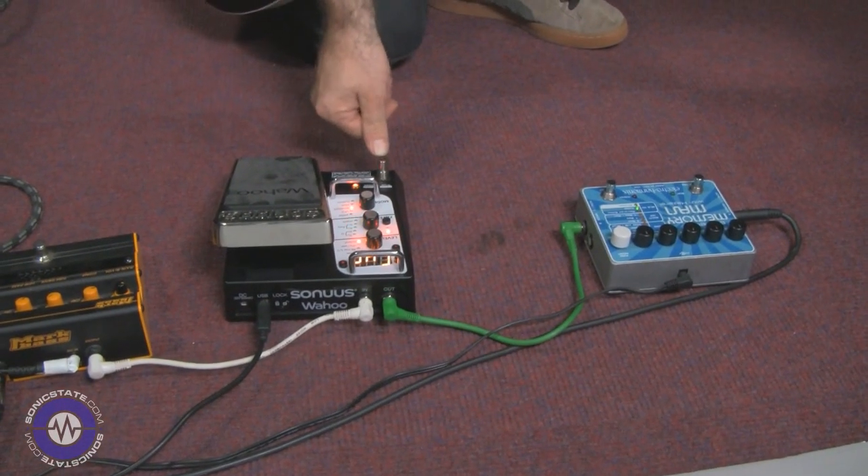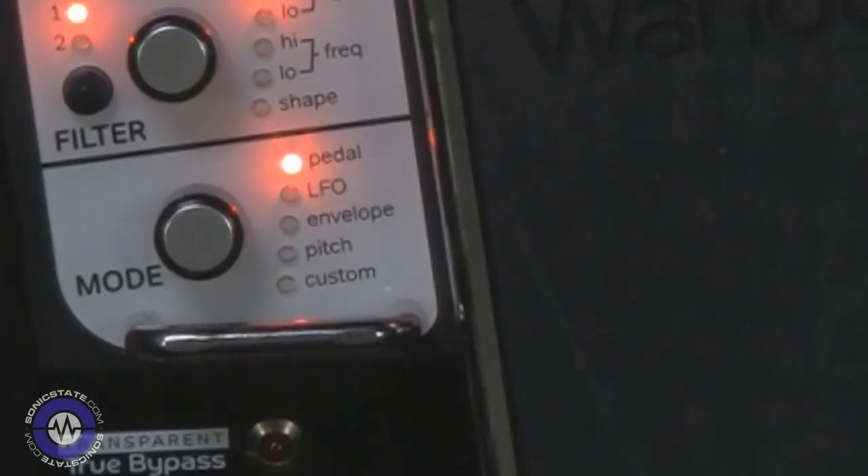They call it transparent because as you're switching it in and out there's a physical click, but it will be completely silent from the actual audio signal path. It's not just one filter — it's actually a dual filter, so you've got two entirely separately configurable filters that you can run in synchronization or however you want. There are basically four modes the filters operate in: pedal mode, which is like a wah-wah or filter sweep; envelope mode; LFO mode; and pitch tracking mode.